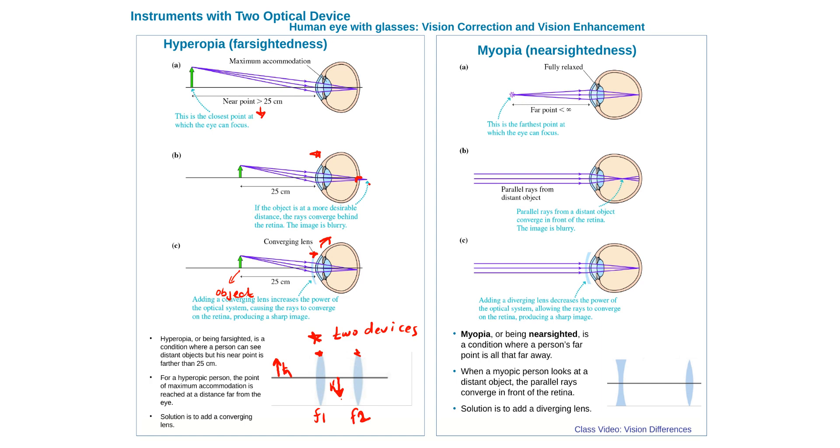Myopia is the opposite of hyperopia: you can see close-by objects well but far-away objects focus in front of the retina instead of on it, producing blur. To fix myopia, a divergent lens is placed in front of the eye. The optical system then has the glasses lens forming a virtual image of the distant object, and the eye lens views that image. Ray tracing can be used to see what's happening in this two-lens system.